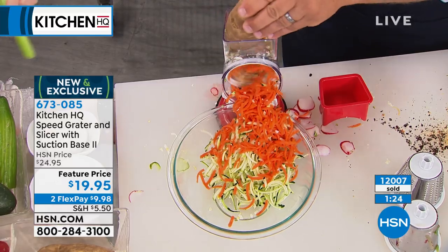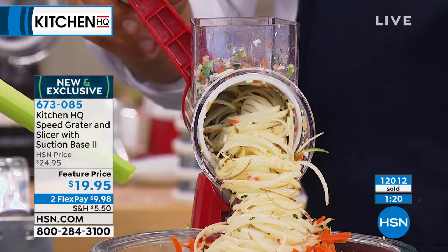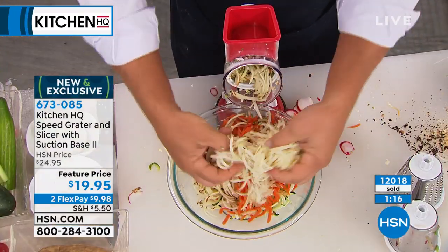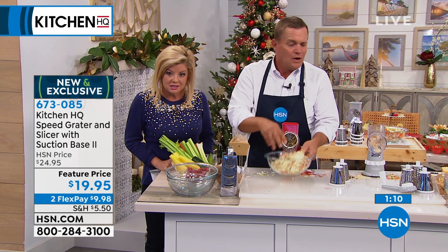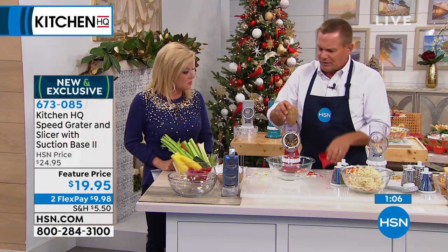You can make homemade hash brown potatoes literally in seconds. There is an entire potato turned into hash browns, ready to go in the frying pan. Here's a tip: when you're doing potatoes for homemade potato chips or hash browns, as soon as you cut them they start to turn brown.